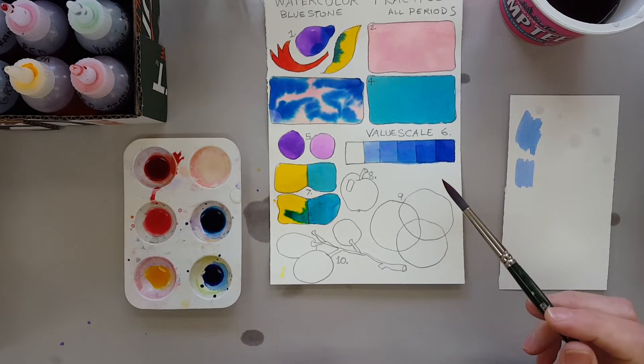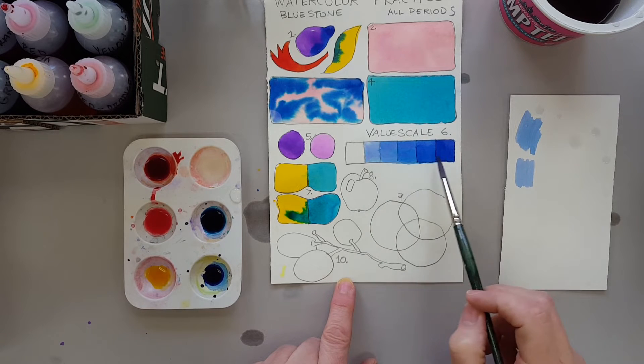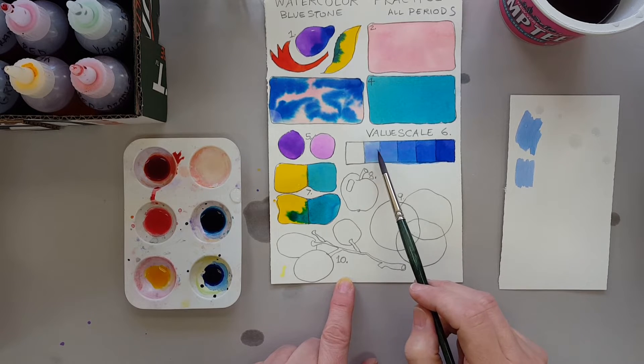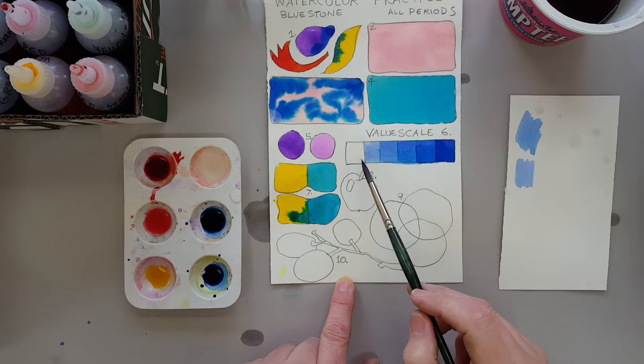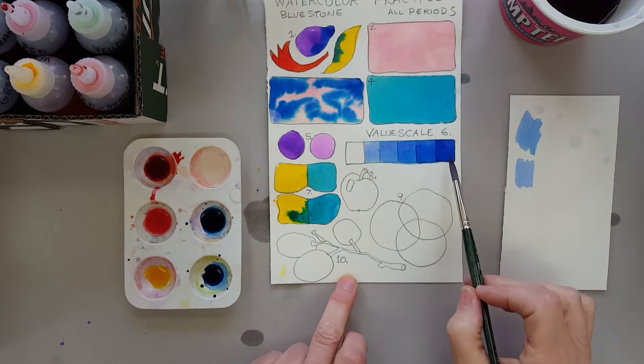Right now I'm going to show you how to do number eight. In number six, I finished my value scale off-camera, and I just used the exact same paint I used here, but I used it twice here, three times here, four times here, and five times here. You can see that the transparent layers just create this darker and darker value.